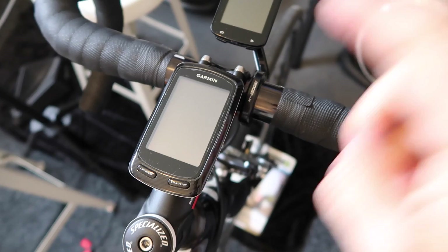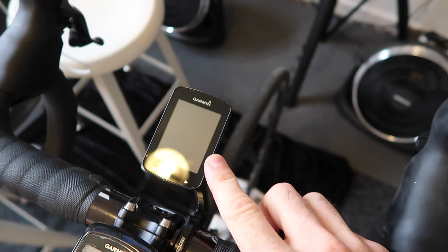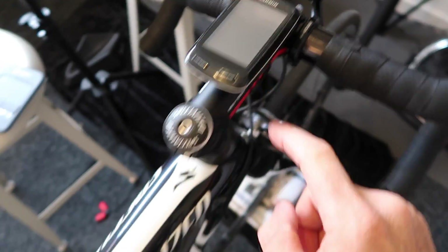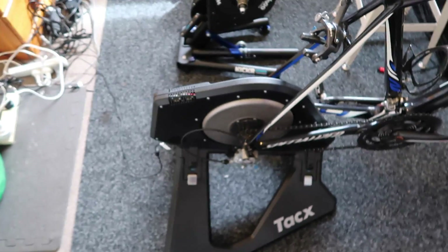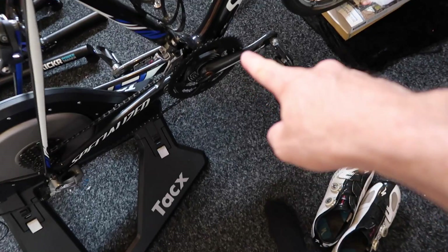Speaking of head units — I've got a Garmin 800, the old trusty that I've kept, and the new 820 as well. The 800 will be paired to the Tacx Neo to output power, and the 820 is paired to the Quark. The process will be: warm up for 15 minutes, offset both systems — I might even do a reboot of the Neo just to be sure — and then a series of step tests.